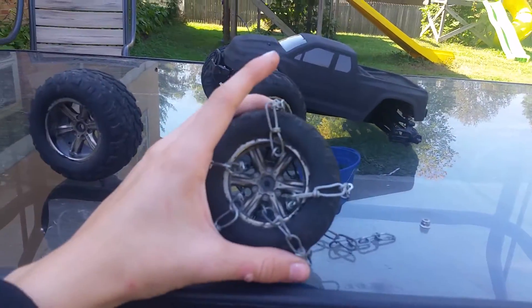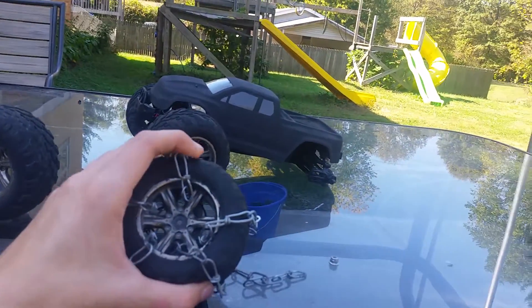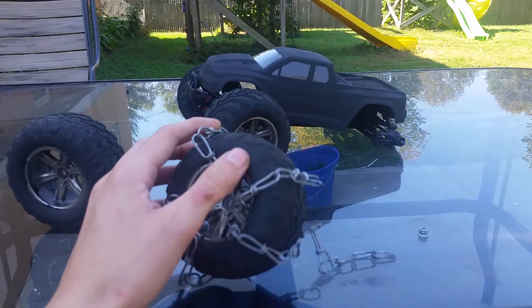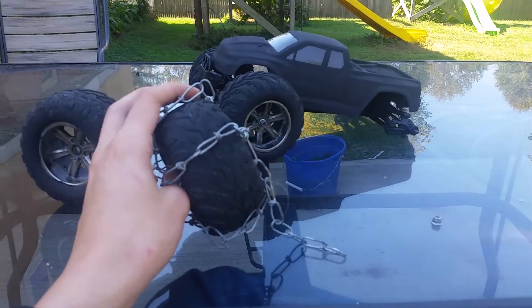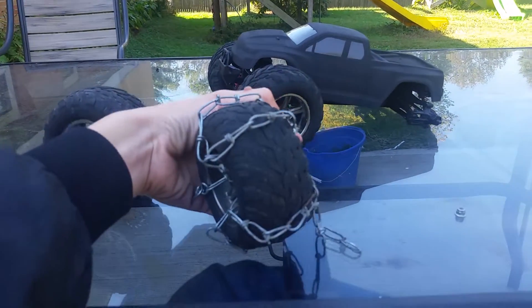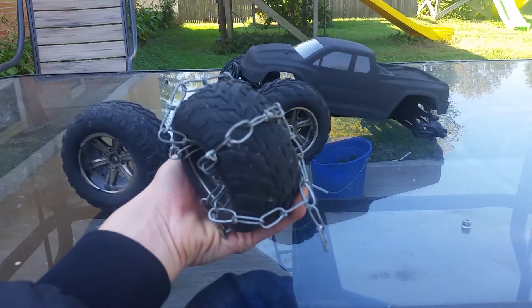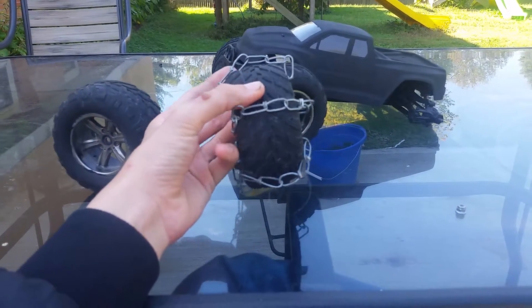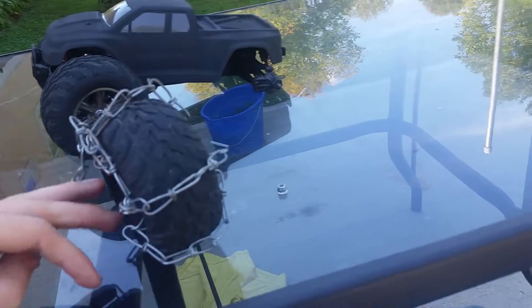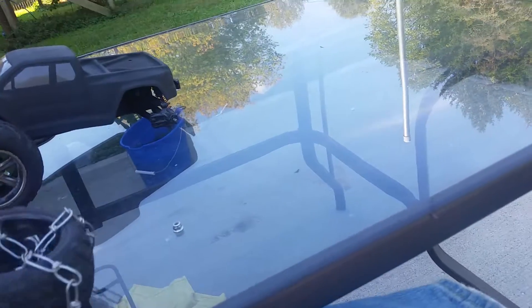I just gotta go find more chain, but when I do I'm gonna have all four tires like this. I'm not gonna have them sticking up with big points — I'm gonna try to keep them a bit more flat, like this. Because when you got big points it's gonna make it a lot more uneven, and I'm just trying to make it as even as possible, though that's gonna be very hard seeing as it's chain.